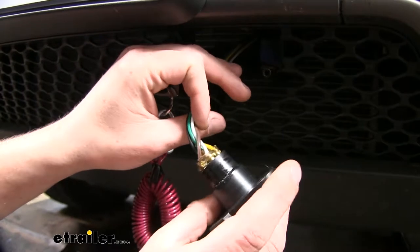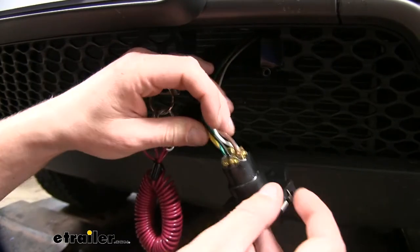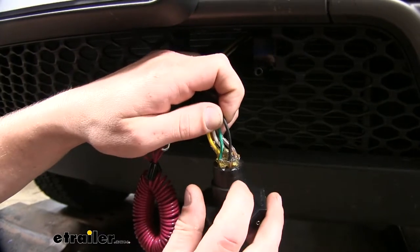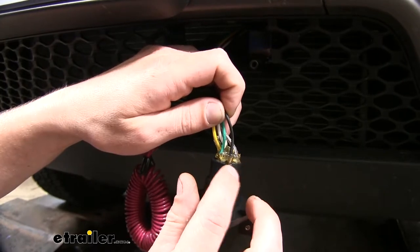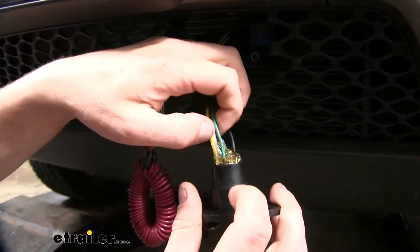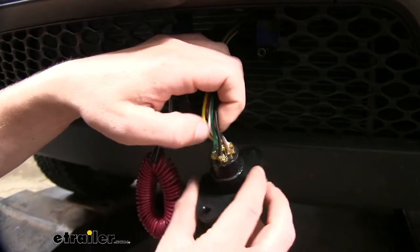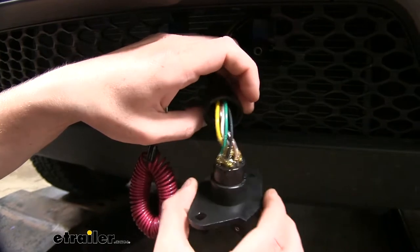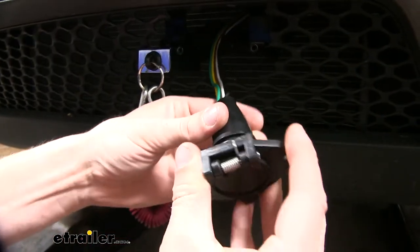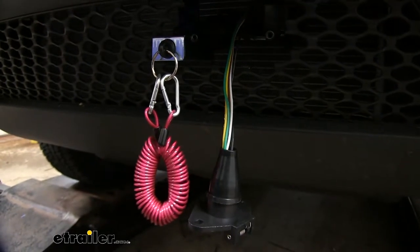Trim your wiring to length and then start connecting to your six pole connector. Connect your white wire to the pin labeled GD, your brown wire to the pin labeled TM. The black wire here is for your braking system — you won't have this unless you install the Invisibrake system; if you are doing that, connect it to the terminal labeled S, which is the brake circuit. Connect your green wire to the right turn signal labeled RT and your yellow wire to the left turn signal labeled LT. The center pin remains empty unless you install a charge line kit. Once all connections are made, fill the connector with dielectric grease to help prevent corrosion. Slide your dust boot over the connector, then use electrical tape to wrap it all up to help seal moisture out and ensure the longest lasting connection possible.